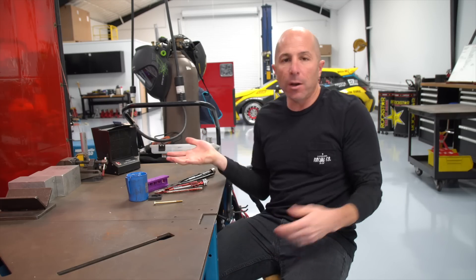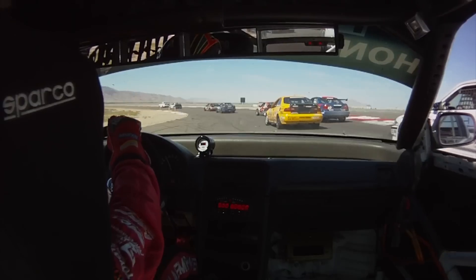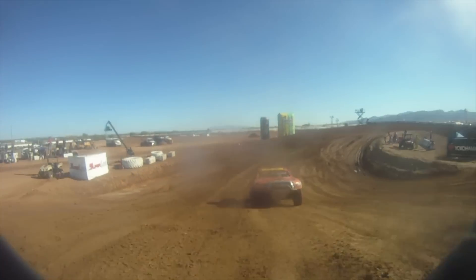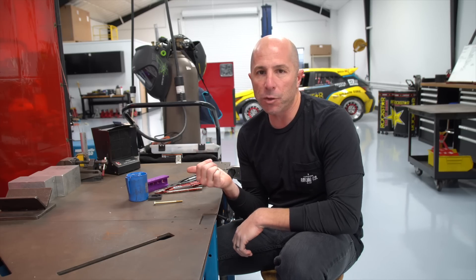Thanks for joining me. I'm Stefan Papadakis with Papadakis Racing. We are a longtime racing team and we've done drag racing, road racing, some motorcycle stuff, off-road. Right now we do competition drifting.